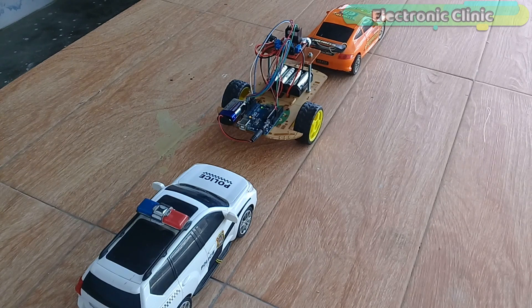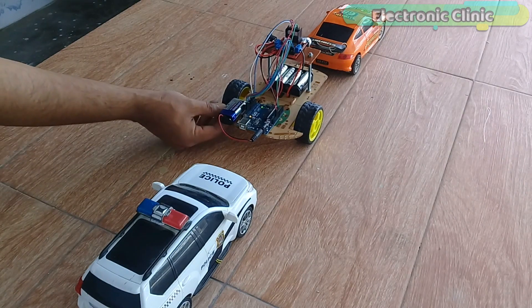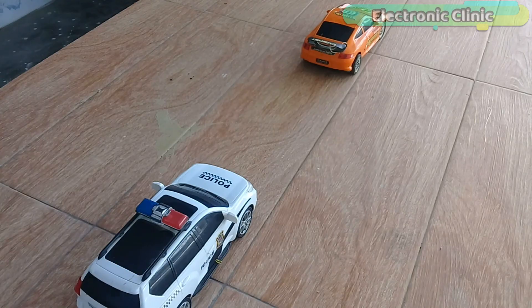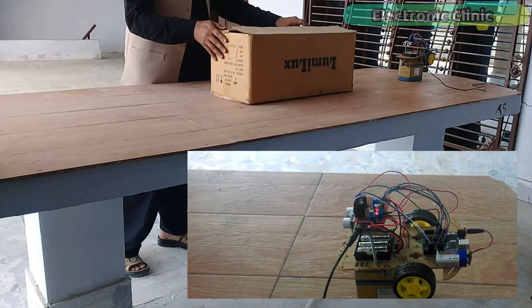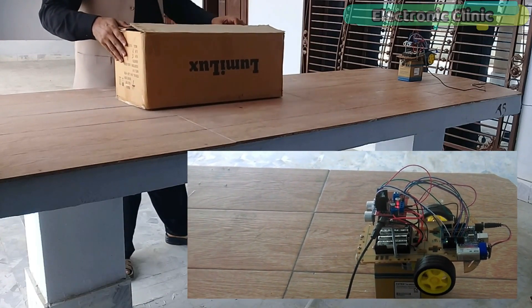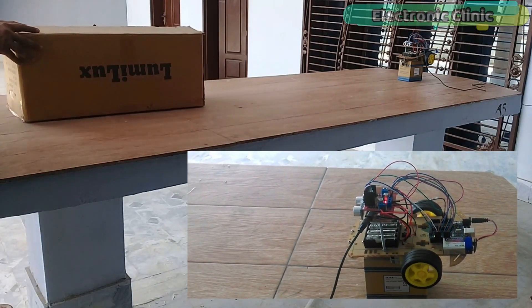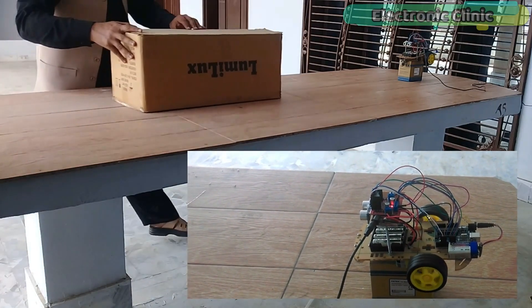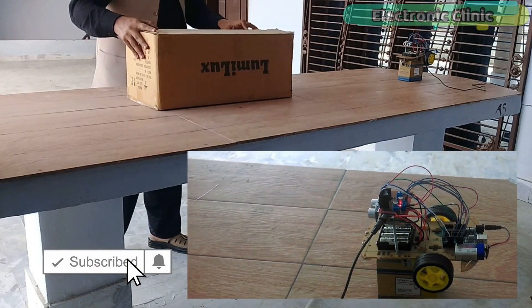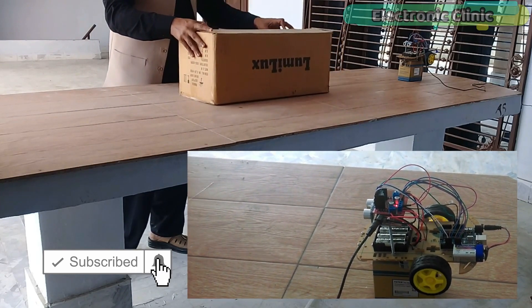Driving professionals finally realized that figuring out how many car lengths you are behind another car is really difficult. To solve this problem, you can make an automatic system that measures the distance between you and the car in front using an ultrasonic sensor. Method one: you can make an automatic deceleration system where, as the distance decreases, your car speed automatically reduces to maintain safe distance. Implementing this on a real car requires skilled programmers and mechanical experts, so don't try this on a real car — but you can use it on a robot car to understand the concept.